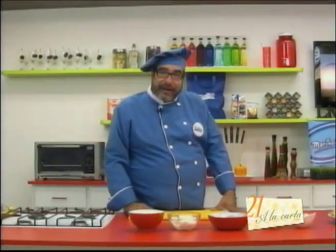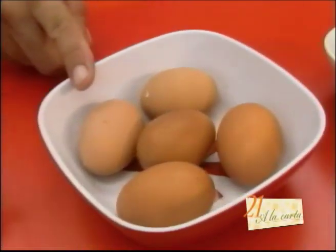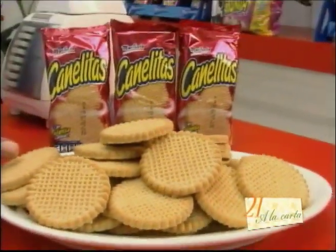The ingredients we are going to use for this recipe are the following: butter, cream cheese, eggs, strawberry jelly, sugar, and Marisela canelitas cookies.